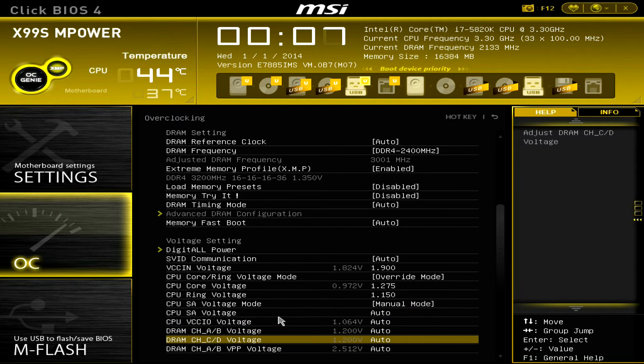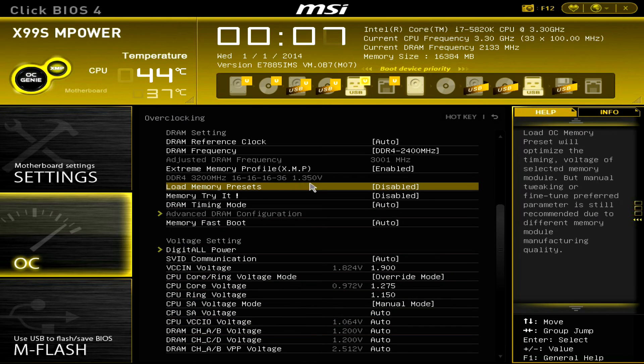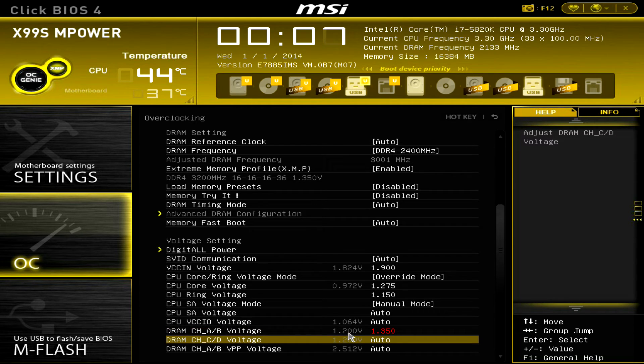The last voltage to change is the DRAM voltage. My memory requires 1.35 volts and the stock value is 1.20, so we change that. And that's it — you now have all the settings you need for overclocking.